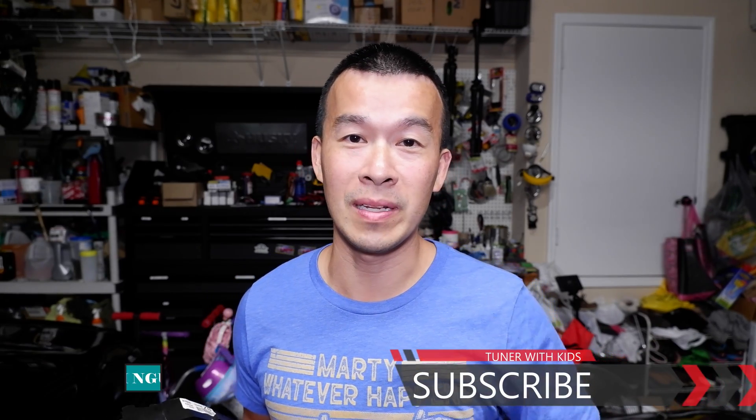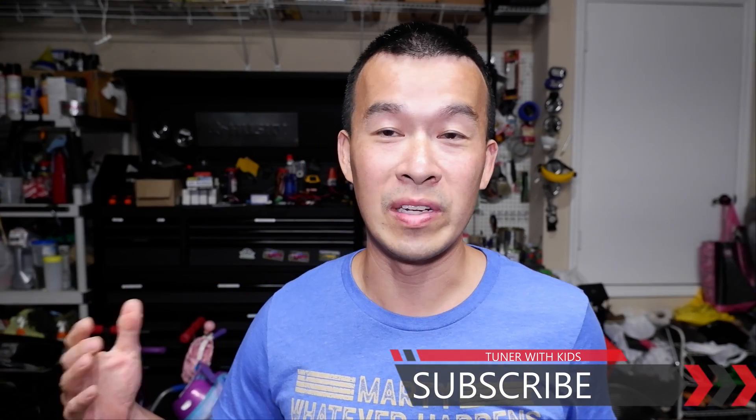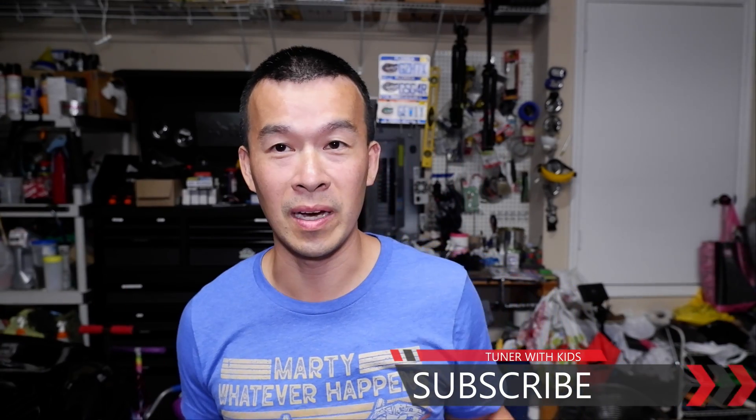If this is your first time on the channel, I want to thank you for clicking on this video and watching. If you find this video useful, don't forget to give it a thumbs up and click the subscribe button and click the bell if you want to stay up to date on all my videos. I do a lot of DIY videos on my IS250, my IS300, my Sienna and anything around the house that's useful.